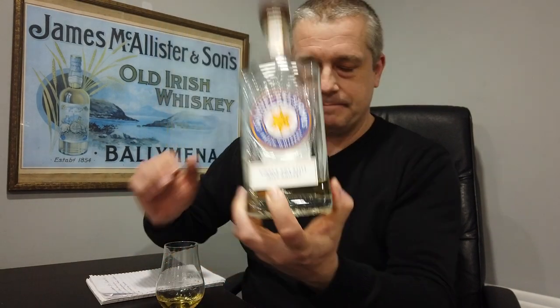So we're on with the whiskey tasting. This is Gelston's — Samuel Gelston's — and it's a single pot still whiskey. So what's pot still whiskey? It's an Irish product. Has to be made in Ireland, although there are some sneaky places trying to copy it and call it pot still.